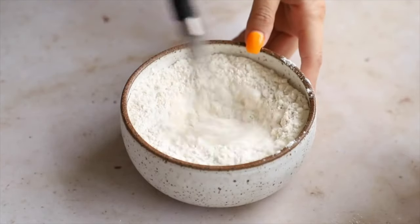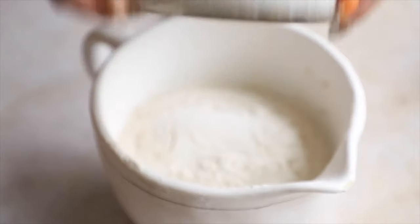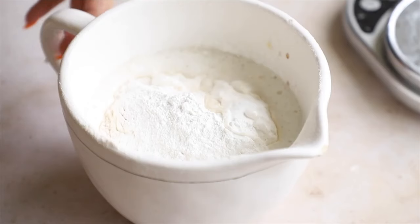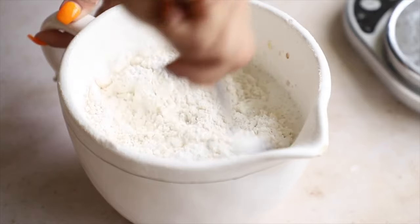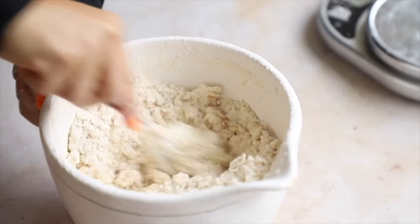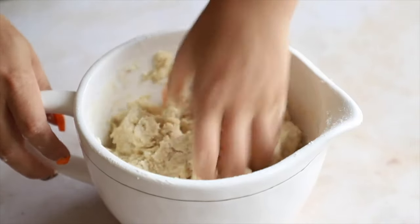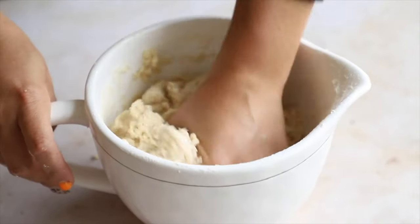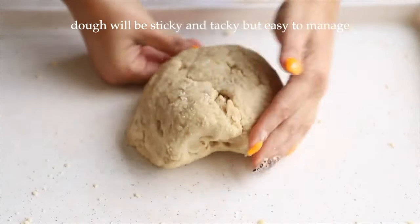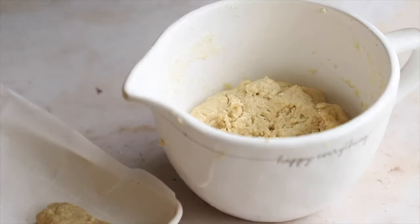Add all-purpose flour — run a whisk through it first to remove large clumps. Then add baking powder and cornstarch, and add water slowly as you go — start mixing and add a little more water gradually until the dough comes together. I like using a kitchen scale for baking because it's very precise. Get in there with clean hands and knead the dough until it looks like it can form a ball — it will be slightly sticky and tacky.